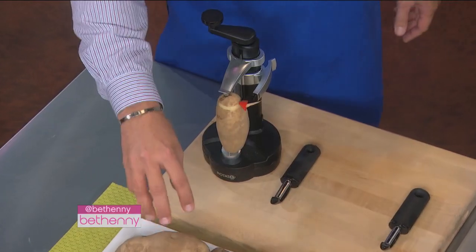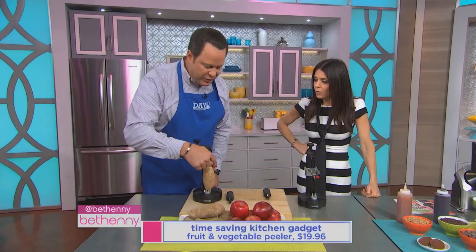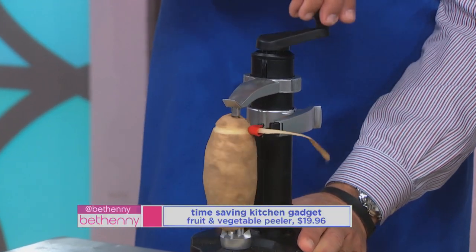This next item is called the Rotato. What's really amazing about this is it allows you to peel harder fruits and vegetables like potatoes and apples, and you can do it in seconds. You load this right on — it's spring-loaded. There's a little self-contained blade right here. We've already got it loaded into the machine. Now watch this as I go around.